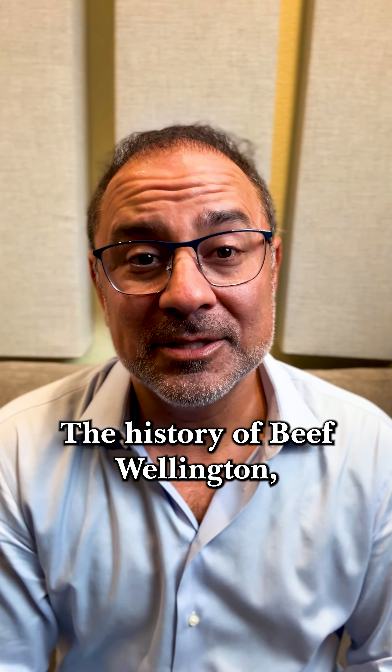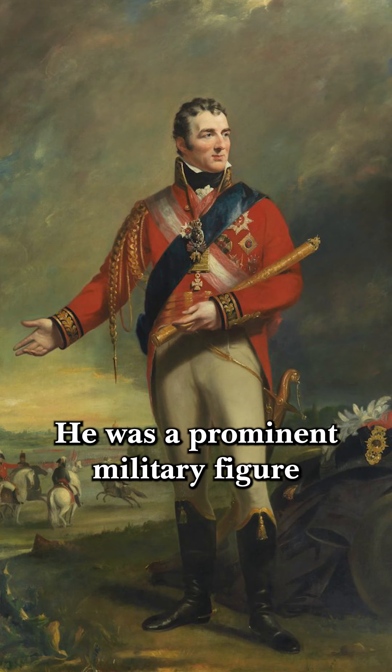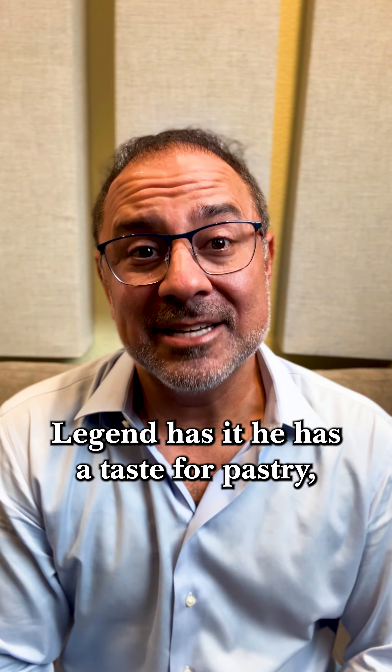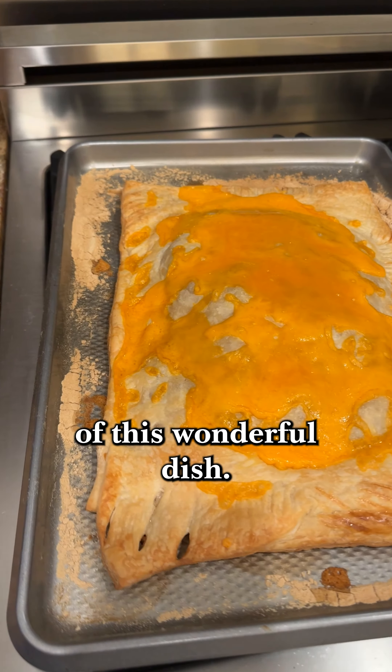The History of Beef Wellington: it is named in honor of Arthur Wellesley, the first Duke of Wellington. He was a prominent military figure during the 19th century. Legend has it he had a taste for pastry, meat, and mushrooms, inspiring the creation of this wonderful dish.